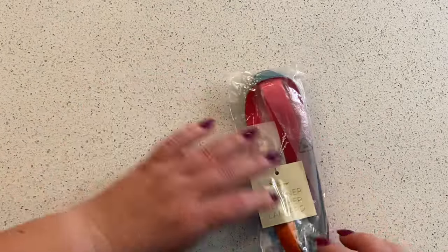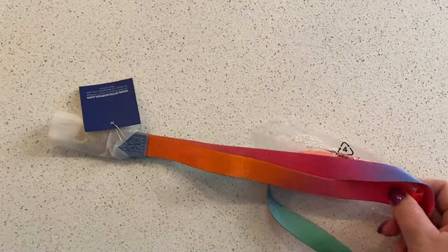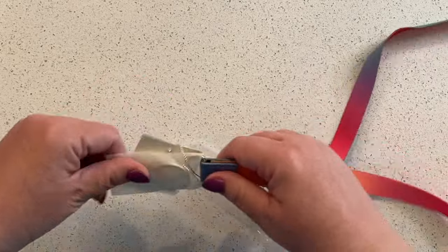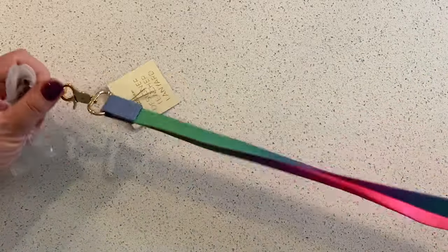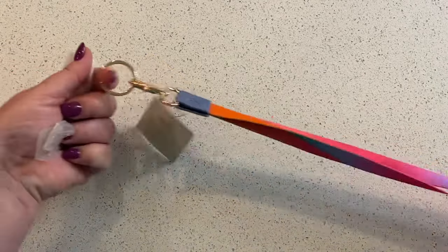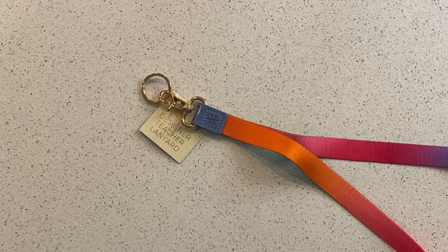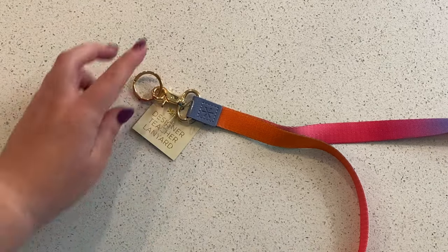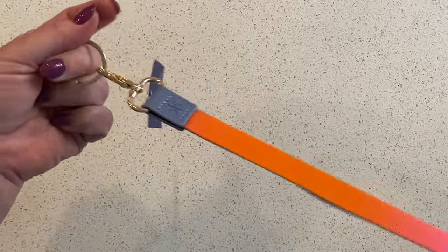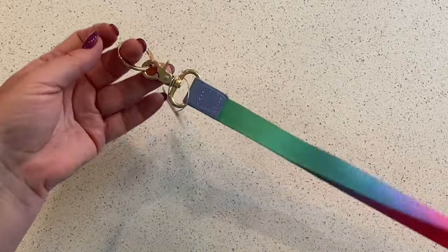I got a teacher planner and I got it on teacher planner day one. So I have this multicolored lanyard. I don't know yet what I'm going to do with it. My daughter doesn't have to wear a name badge to school yet — she might next year. My son does, but I feel like this is not going to be something he's interested in. I work from home, so I don't need one, but I will find a use for it. If you're using it for something interesting, let me know.